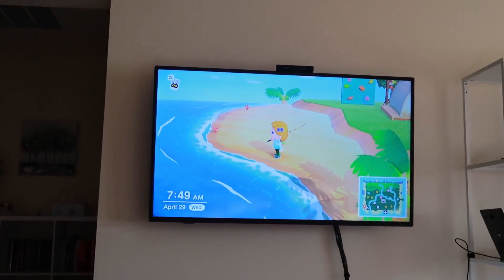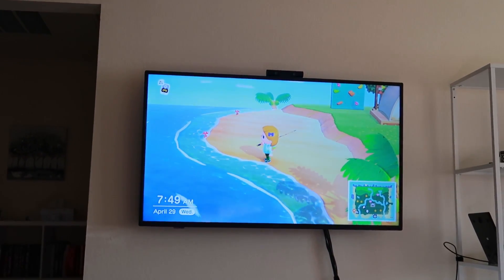I'm playing some Animal Crossing, so we're having a good morning. It's a good morning. So for breakfast, I want what's called avocado toast.